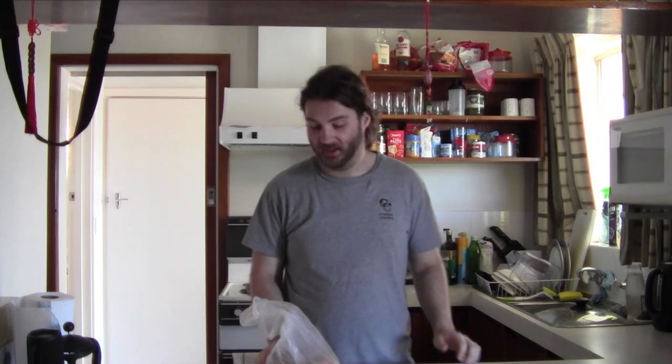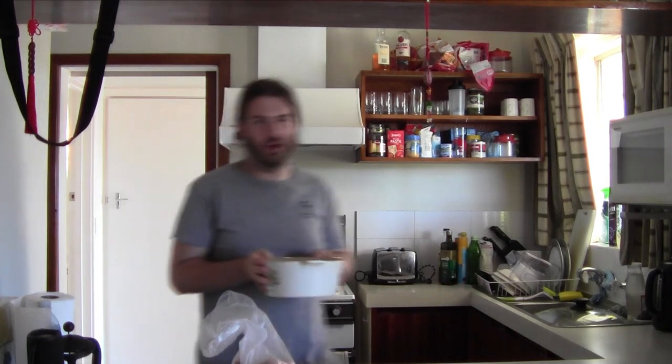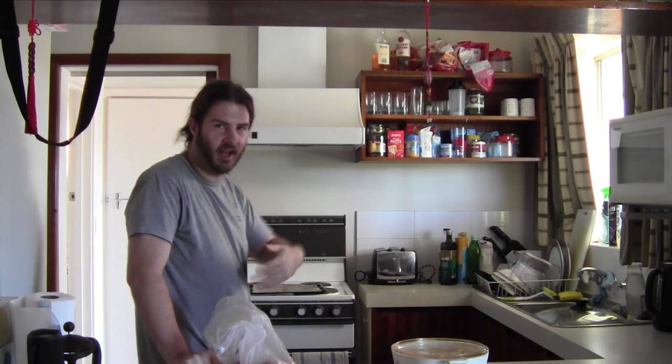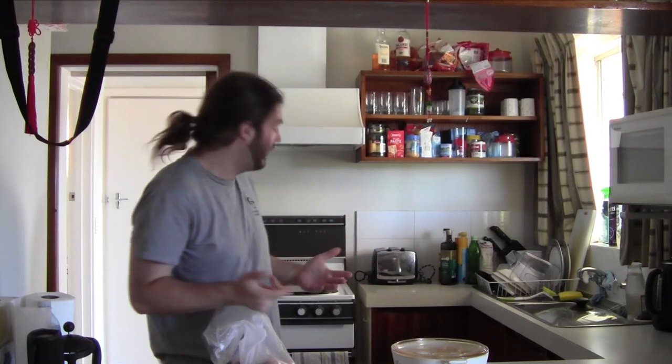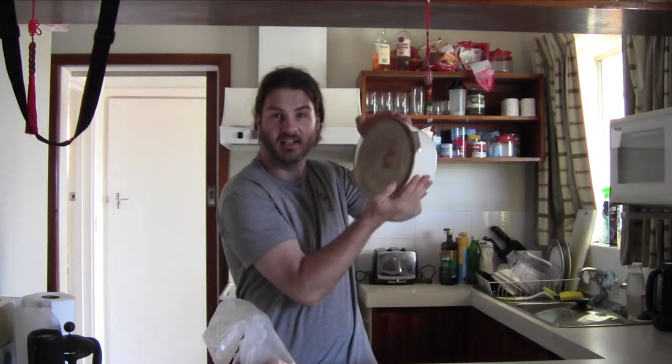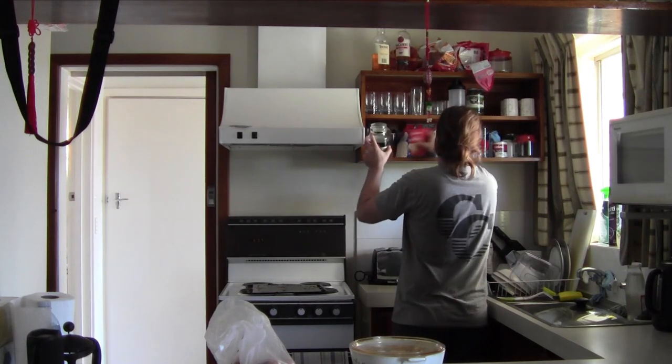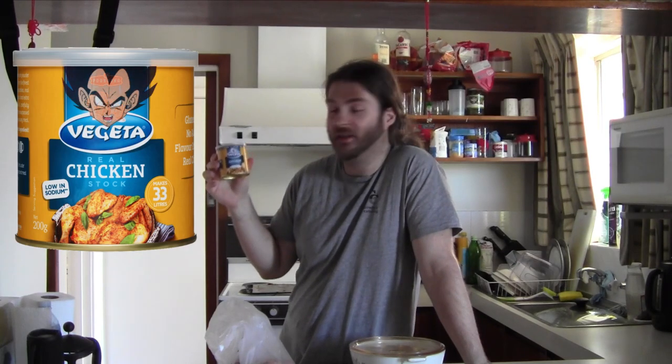You'll need potatoes, and something to cook them in. I have a stove here that doesn't work, so instead of boiling on the stove we're going to use the oven. I'll cut the potatoes, fill the pot with water, and do the boiling process in there. You're also going to need real chicken stock — by everyone's favorite Dragon Ball Z hero, Vegeta. We're going to use that for the water instead of plain water, because we want flavor.